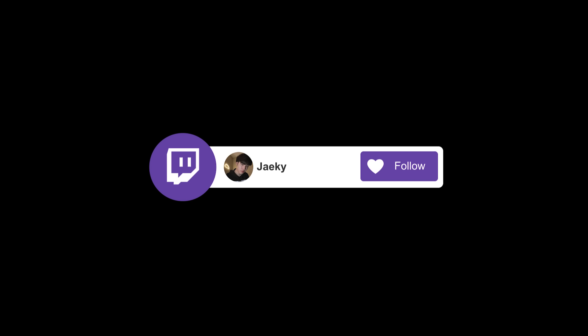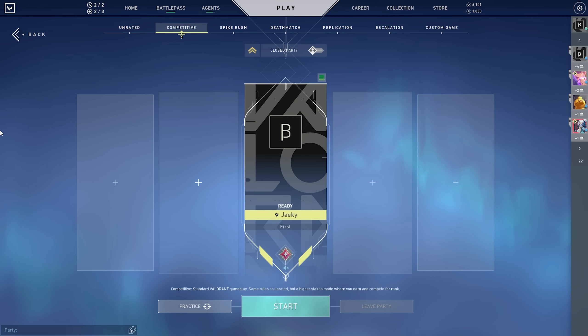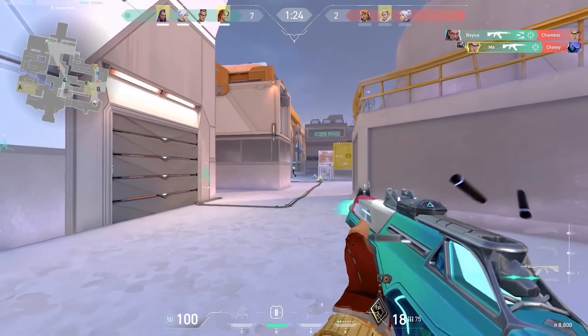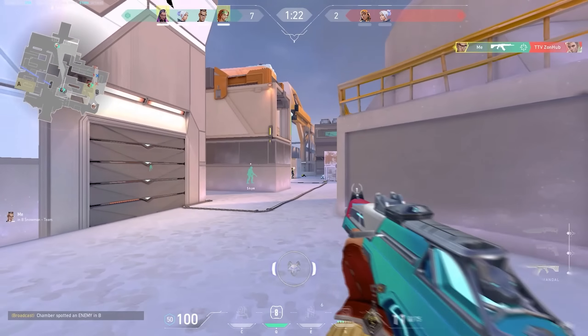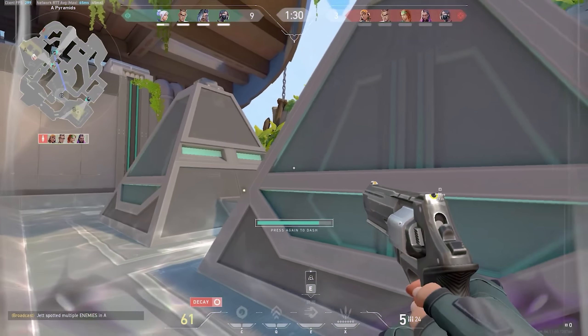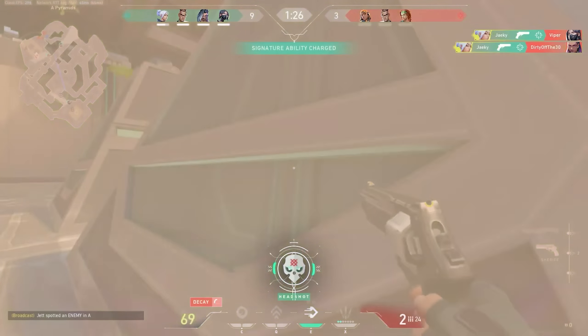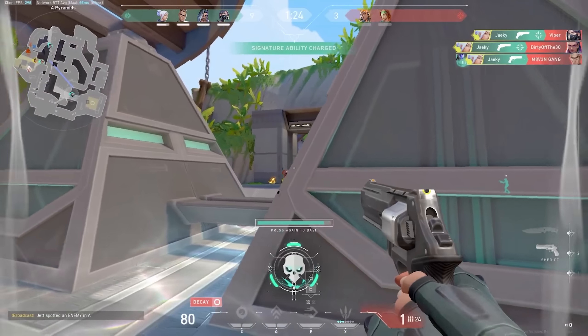Yo, what is going on guys? Jakey here. Today I'm going to be going over my Valorant warm-up and aim training routine because one of the most common questions I get asked in my streams and in the comments of my frag videos is what is my aim training routine? So let's get right into it. The first part of this video is going to go over my in-game training routine and then the second part is going to be external stuff like Aim Labs.